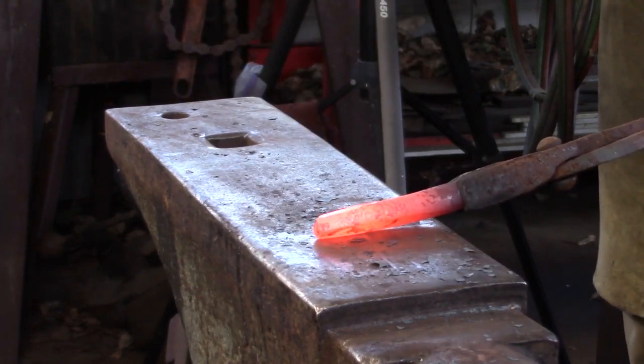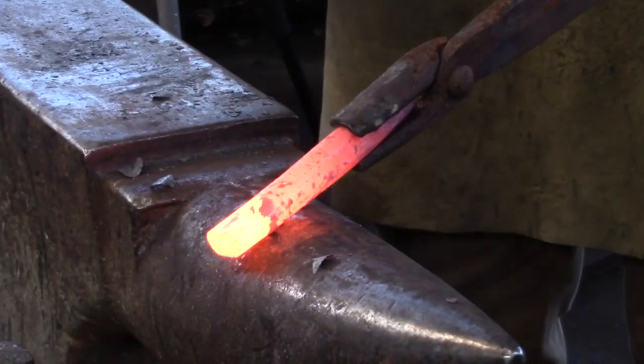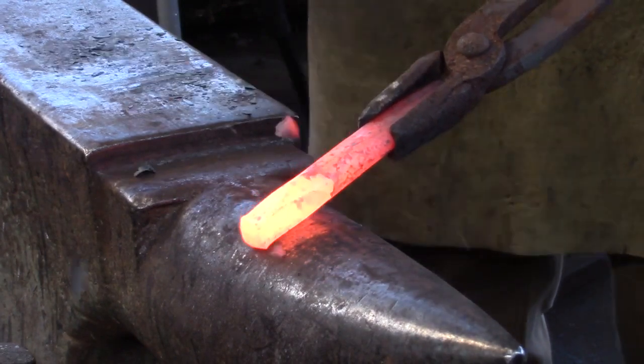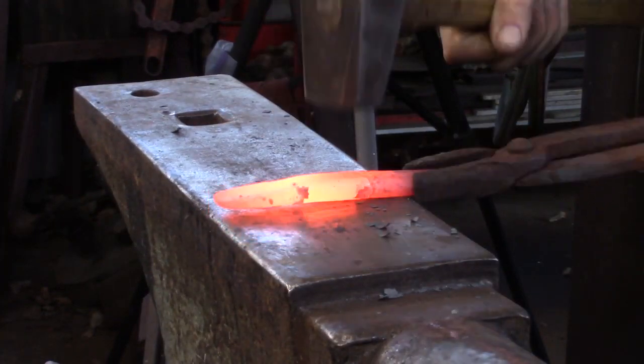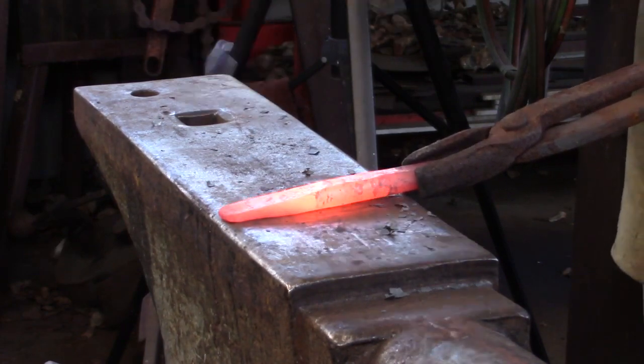I heavily relieve the corners at the struck end. Turning the bar around end for end, I remove the excess material over the bick. I'm going to continue working at the bick as I draw the taper out to the working end. The working end should be narrower than the main body of the drift. Again, heavily remove the corners to the taper and then get rid of any hard lines on the main body of the drift.